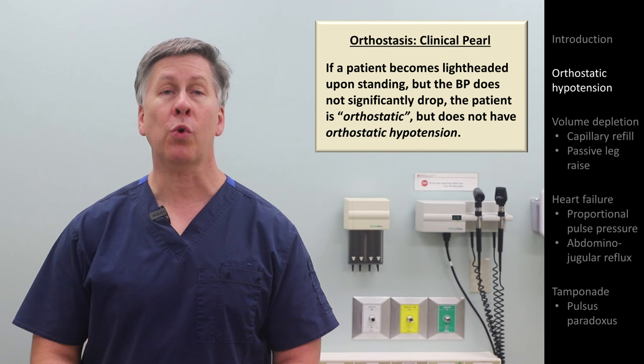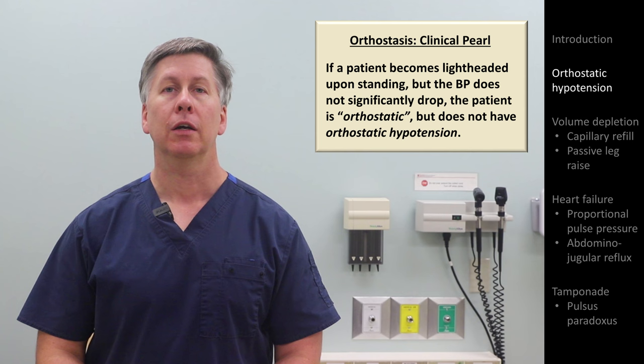Orthostatic hypotension is said to be present if the systolic blood pressure drops by at least 20 mmHg or the diastolic pressure drops by at least 10 mmHg between lying and standing. The heart rate may or may not increase, but this is neither necessary nor sufficient to be labeled as having orthostatic hypotension. If the patient becomes lightheaded upon standing but has neither significant blood pressure nor heart rate changes,